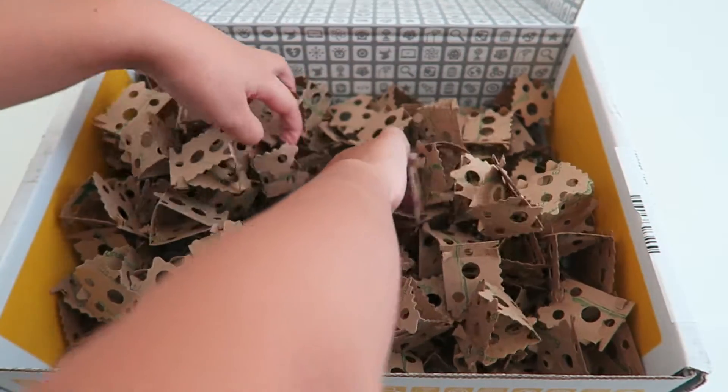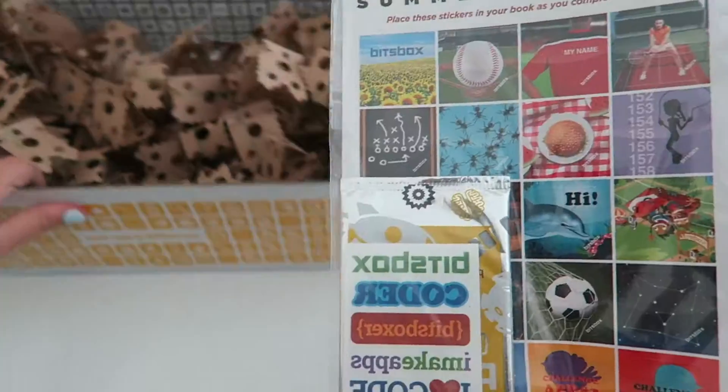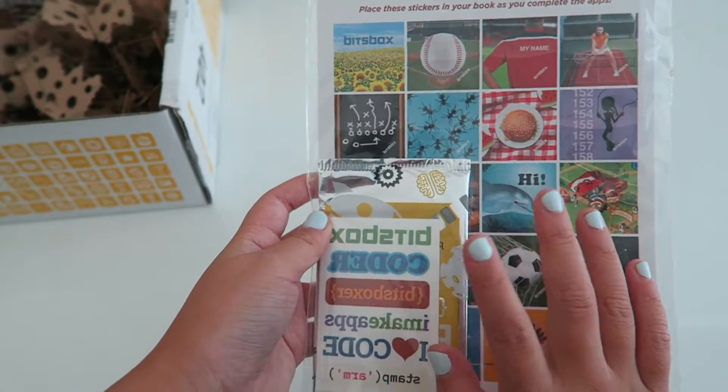The next item is stickers, and it looks like it comes with some trading cards here.